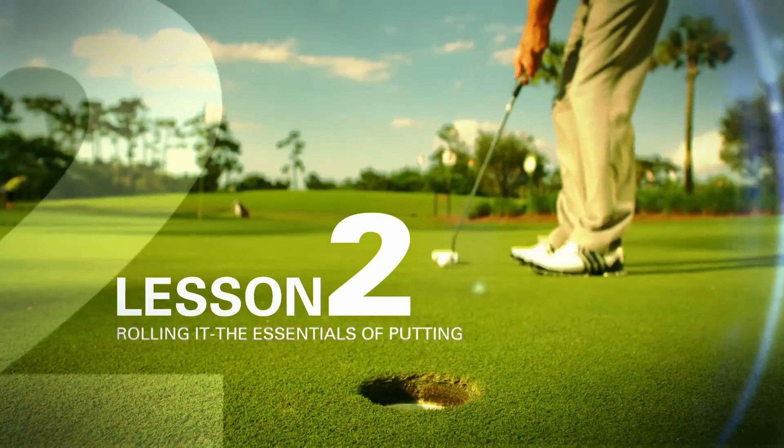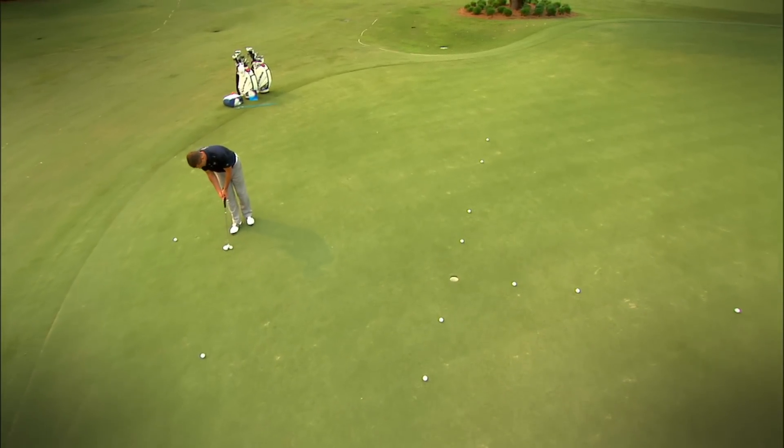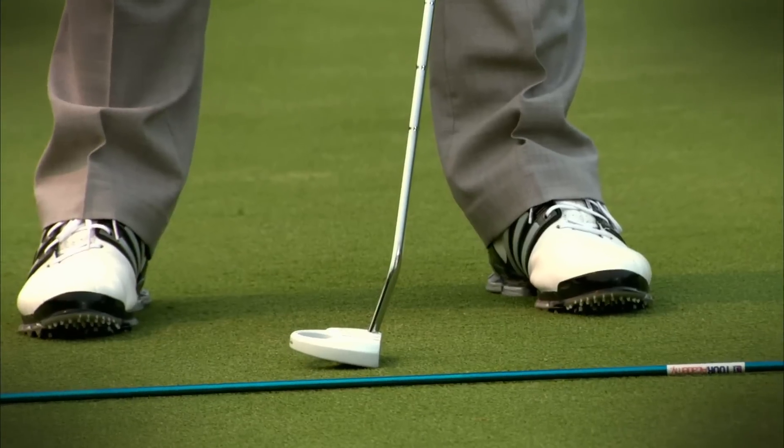The best putters are instinctive. It's the most important thing you must learn. I'm stepping in, aiming the face, using the lines on the putter head. If you follow this the way we're asking you to follow it, you will get better.